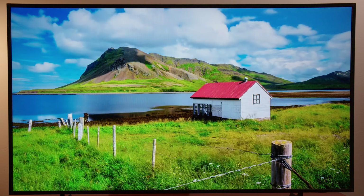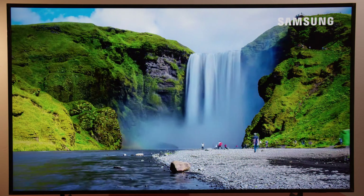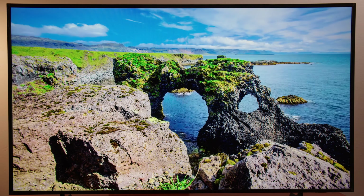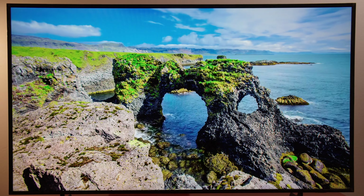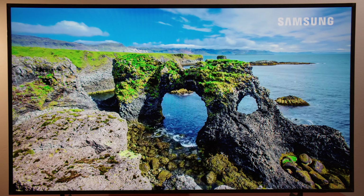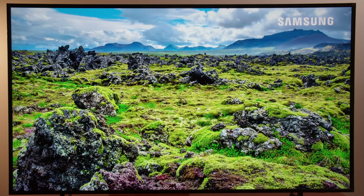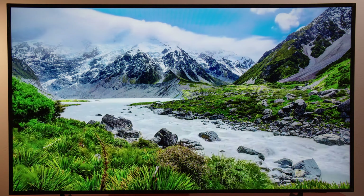On the plus side, you don't have to worry about blooming, but since there's no full-array local dimming, challenging dark scenes can look a bit raised and gray. Because this TV uses a VA panel, watching off-angle can be troublesome as contrast and color drop off — definitely something to keep in mind if you watch from multiple seating positions. All in all, the TV is not bad picture quality by any means and you can still get a very enjoyable experience, but for the price, you can definitely get better picture quality from another TV.